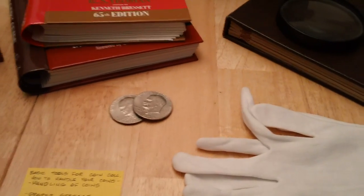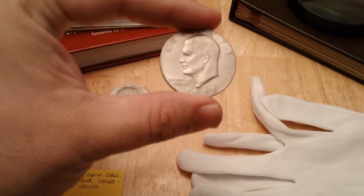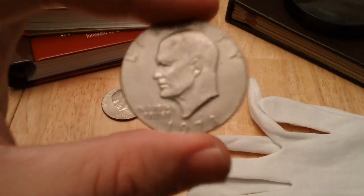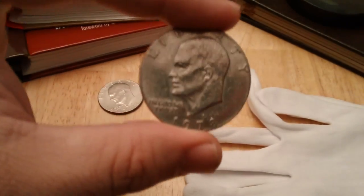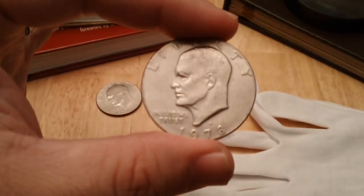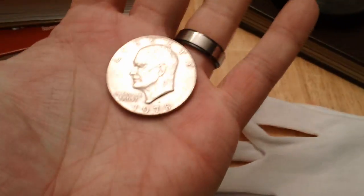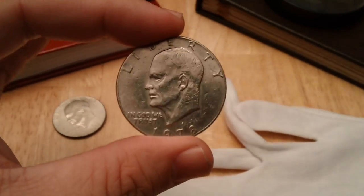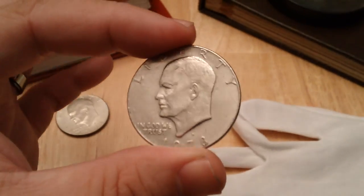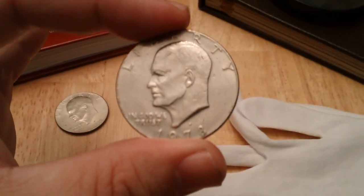Let's start with how to handle coins. Maybe you've been on eBay or other auction sites — I'm going to use this Ike dollar as an example. See the way I'm holding it? I'm holding it by the edges. You go on eBay and these auction sites and they're selling high-grade top-flight stuff and they're holding it in their palm — it drives me nuts to see people do that.